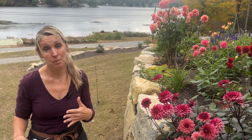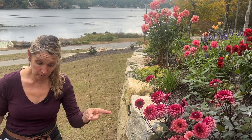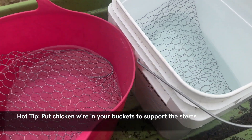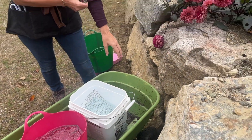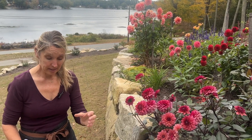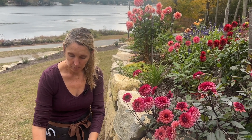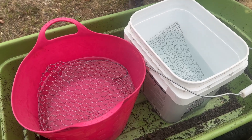Have warm to hot water in your buckets for cutting, and then when you bring them inside you can use room temperature water for your arrangements. A second tip with the buckets is that you can put chicken wire in the tops, and that will support the stems as you're placing them in. That way it will not overcrowd them — they don't like to be crowded — and it supports even the shorter stems. Fill your buckets and put the chicken wire right at the water level; I have these buckets almost halfway full.